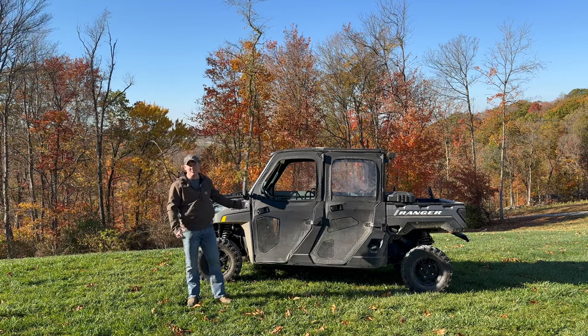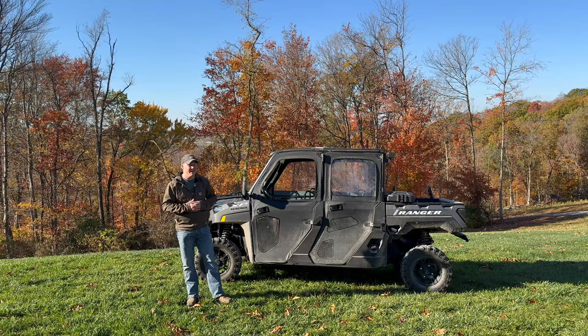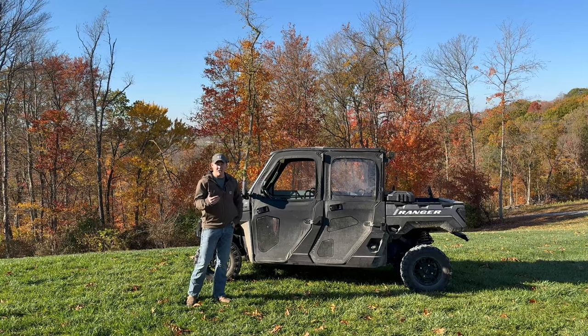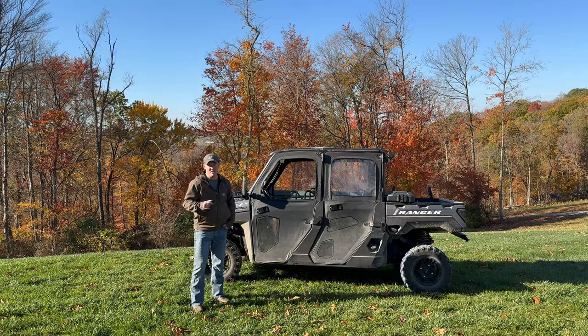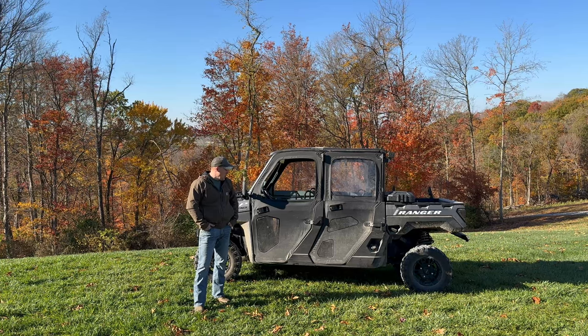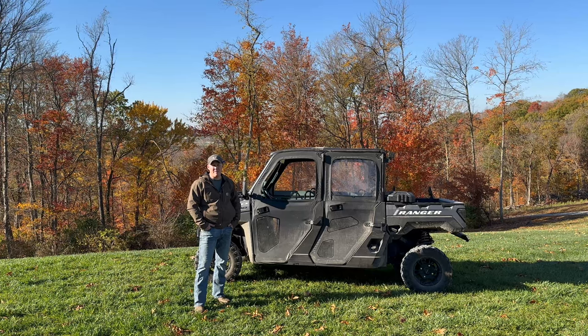I thought it would be a good time to share a long-term review on these. We've had the Polaris Ranger and these doors for almost three years, and they're starting to get some wear and tear. We can show you what we like and some things we dislike about them that you can utilize when you're looking to maybe purchase them.